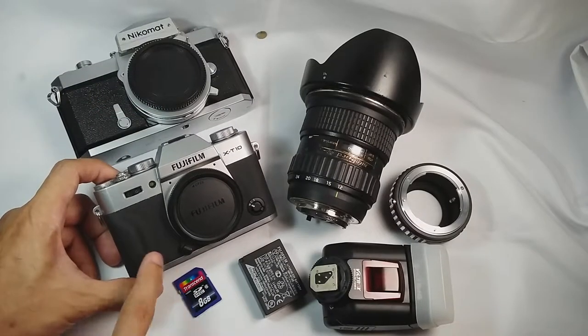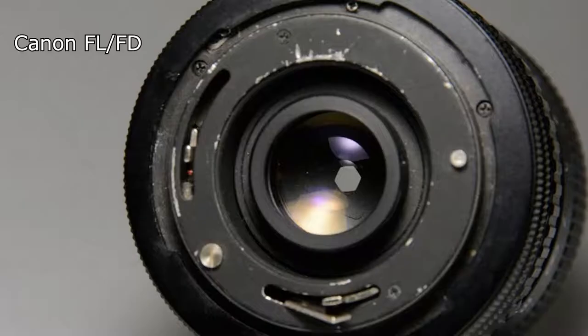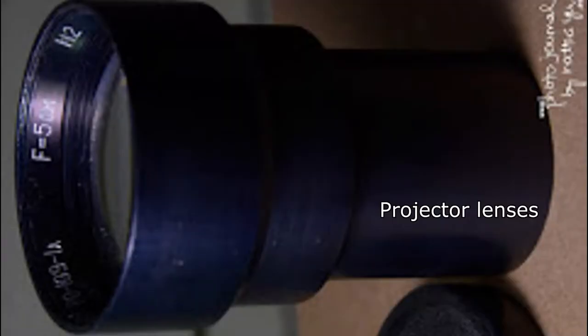The only reason for me to switch to mirrorless was because I wanted to try out vintage lenses. And a lot of those obsolete mounts can only be adapted to mirrorless — otherwise, they won't focus to infinity when adapted to DSLRs.